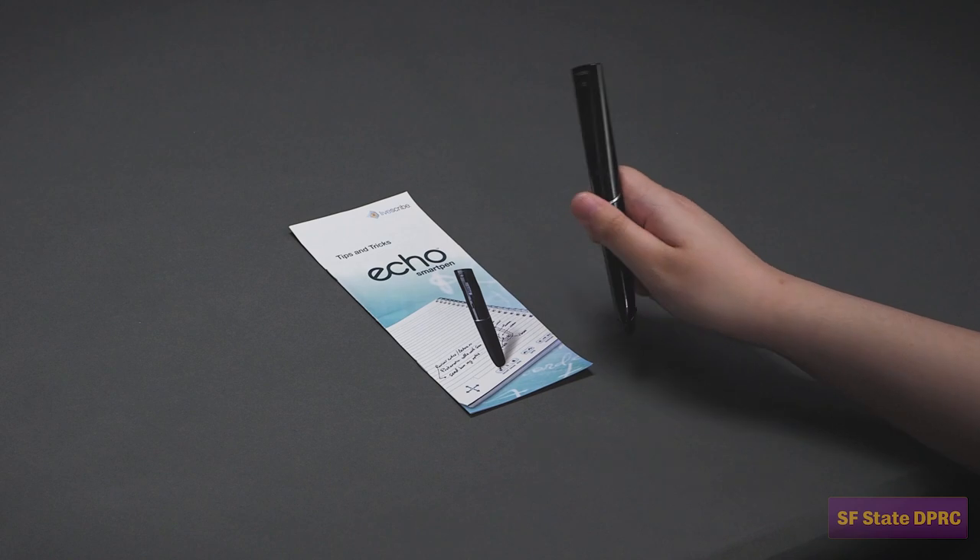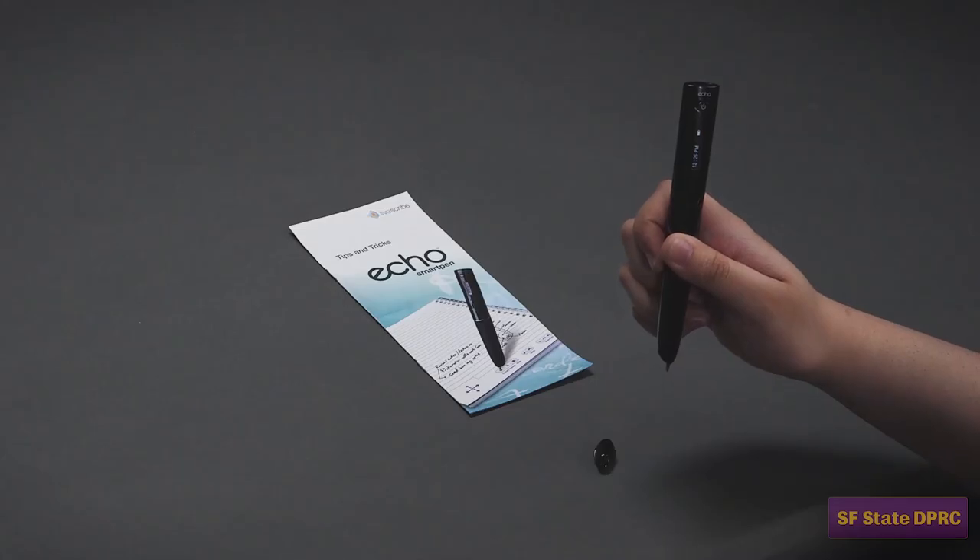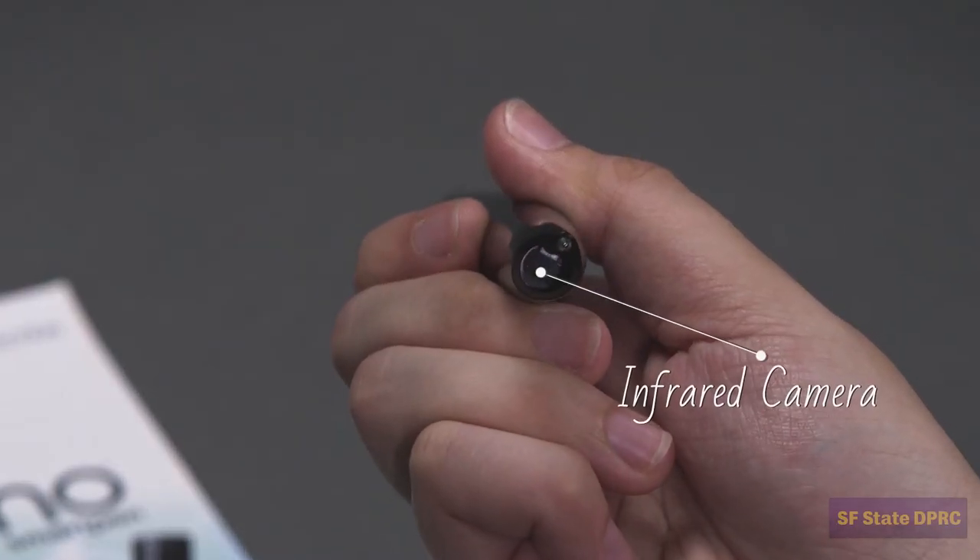A SmartPen is a ballpoint pen built around a tiny computer. At the tip of your pen is a small camera that takes pictures of the patented dot pattern in the Livescribe Notebook. This is how the pen records its position on the page.